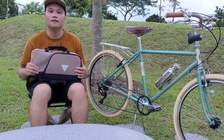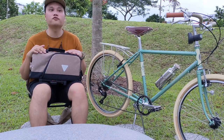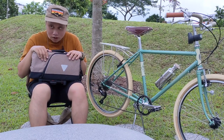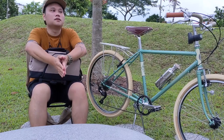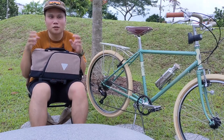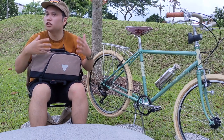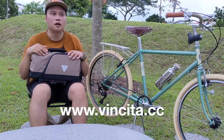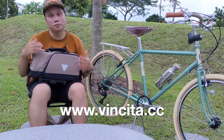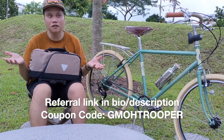So yeah, that's my take on the Vincita Nashwreck bag. I hope you found the information useful to some extent, and thank you for watching. This is technically the first time I'm doing an official review, so I hope it was okay. Do check Vincita out — go to their website, I'll put a link.